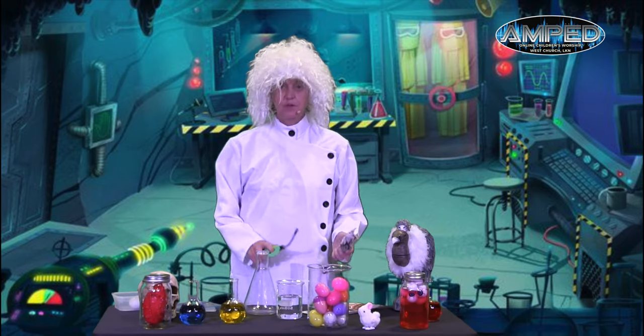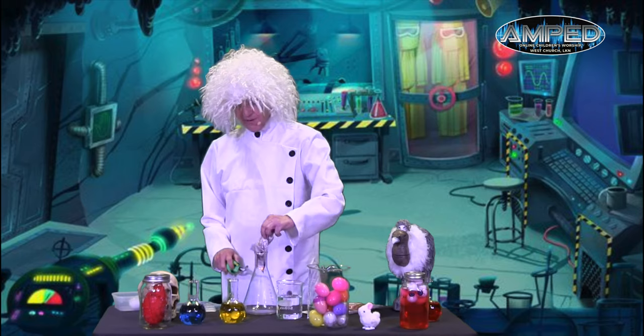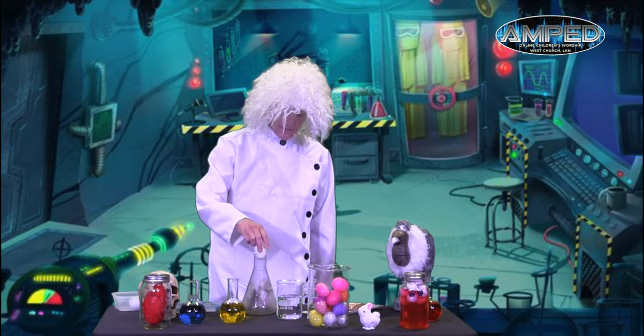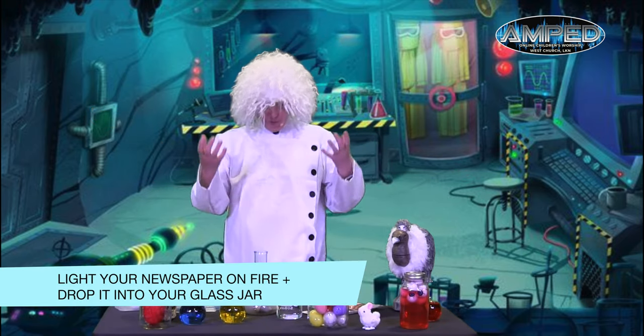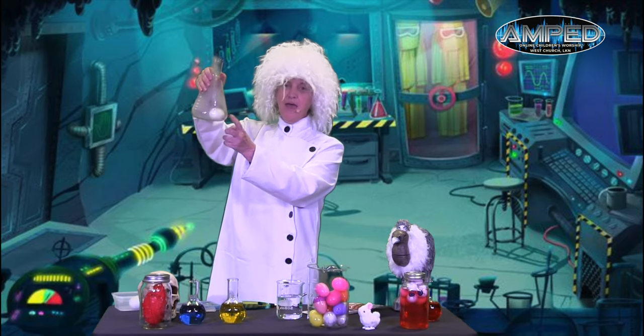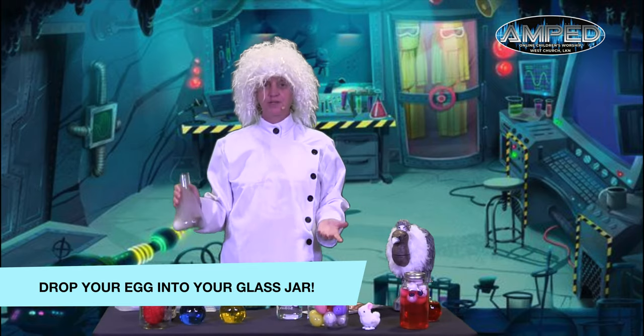So here's what we do. Get ready. First, you light your paper on fire. Then you drop it into the flask. Then you set the egg on top. Oh, check that out! The fire pulled the egg and made a vacuum and made it pull right into the jar, right into the flask. Can you see? The egg's still in there. It's all whole. So that is our cool experiment for today.